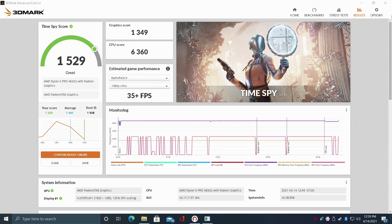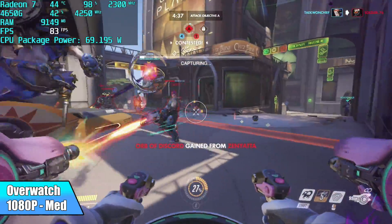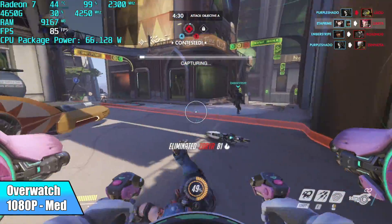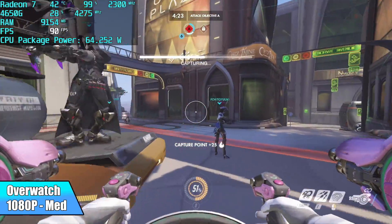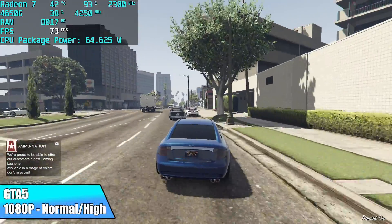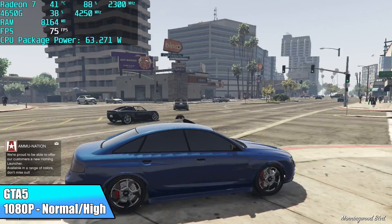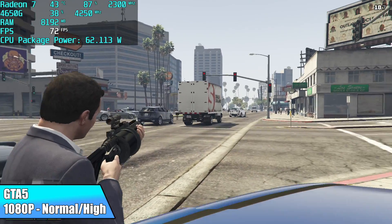Let's go ahead and see how this thing really performs with PC gaming and emulation. First up we have Overwatch at 1080p medium settings — we averaged 82 FPS. Keep in mind we do have that GPU overclock from the BIOS. You can see that the Radeon 7 is pegged out at 2300 MHz in Afterburner, and this does make a bit of a difference — every little bit we can get out of these APUs helps. Next up we have GTA 5 at 1080p with a normal/high mix settings. I did try it on high but it was dipping into the 50s, so I had to turn some settings down to normal. With the settings I'm using, I got an average of 67 FPS.